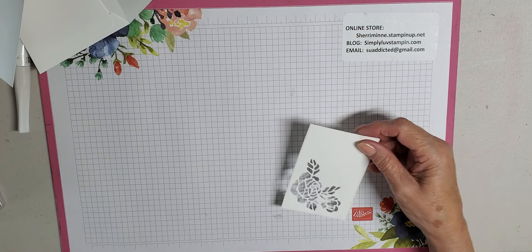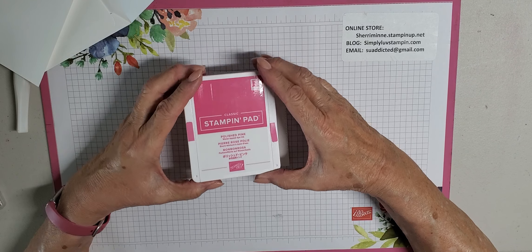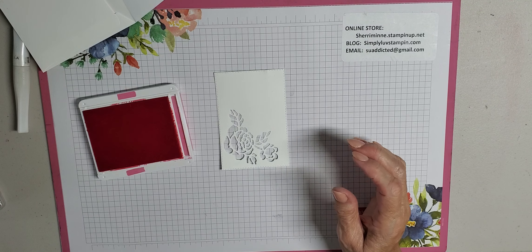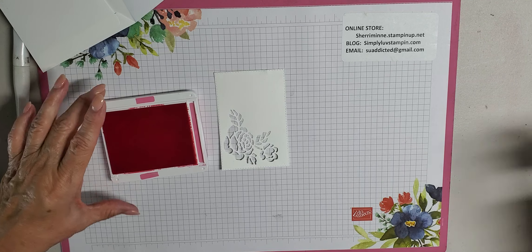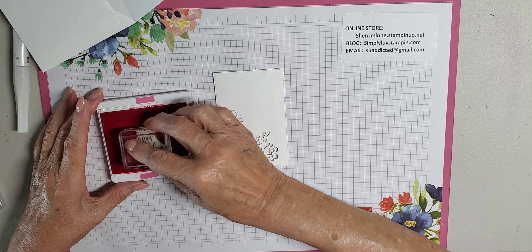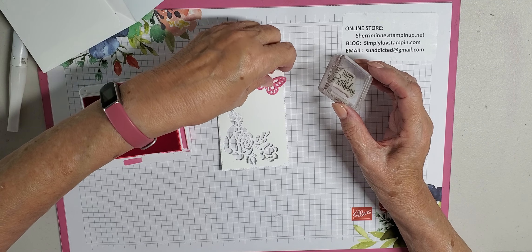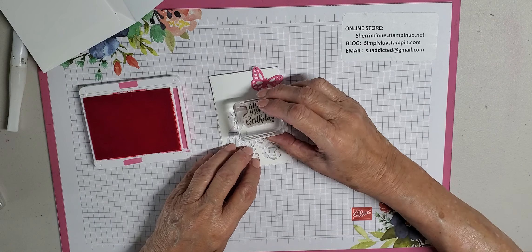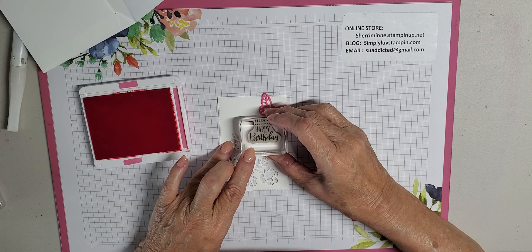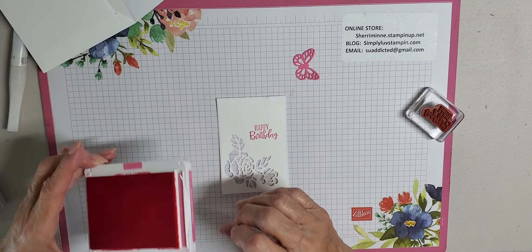Once you get that done, we are going to do our stamping. You'll be stamping on this piece here, and on the inside of your card we are going to be using the Polished Pink ink pad today — it's one of last year's In Colors, one that I happen to really like. We are going to take our happy birthday sentiment and stamp that kind of in the middle. You want to have room for your little butterfly that you're going to put up here, so I just laid it up there and eyeballed it. Gentle pressure, leave it down for a few seconds, and there you go.